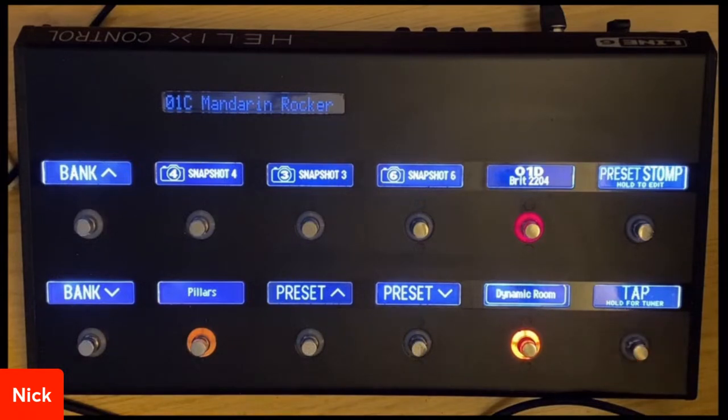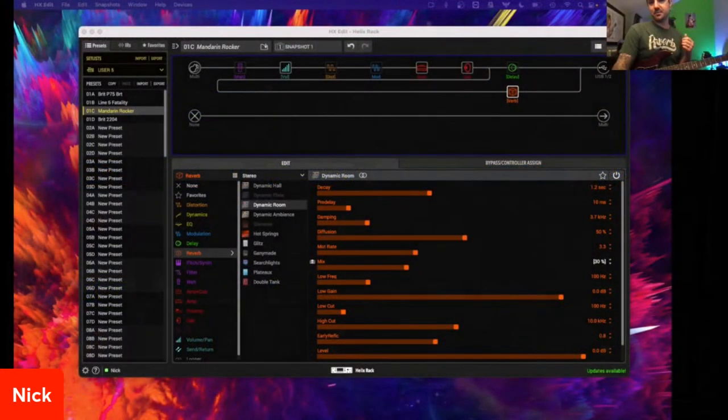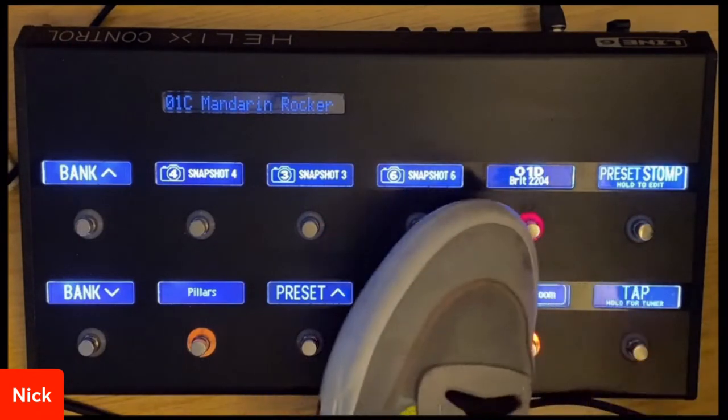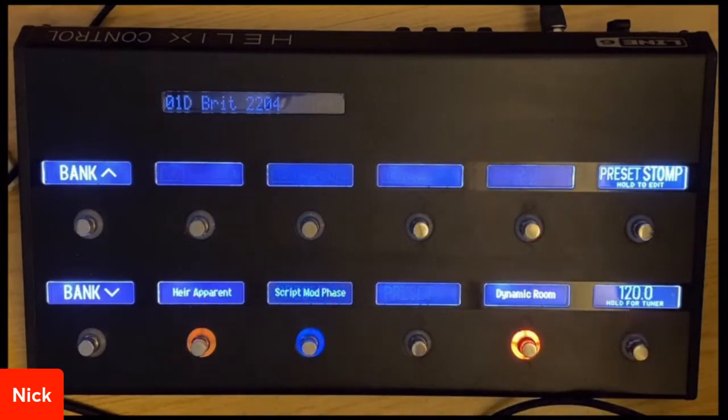As you can see, you can do a lot of pretty cool stuff there. I'm going to show you how to set this up — really straightforward. There's a lot of controllability from your Helix unit here, and it's not just limited to what we're looking at on the floorboard. I have a preset here in stomp mode — if I press my 2204, it's kind of a blank slate now, and this is something we can build on right now.